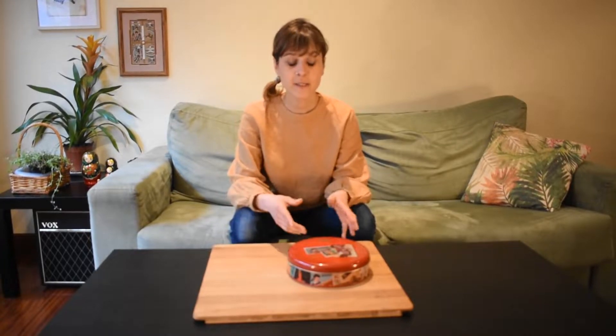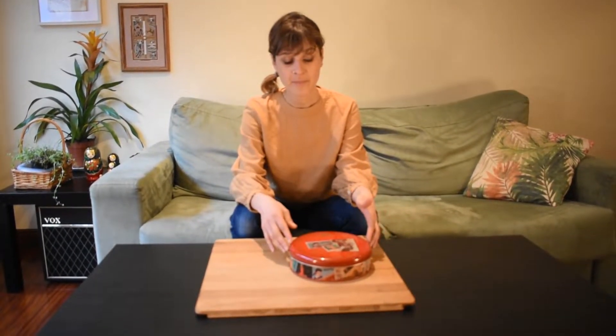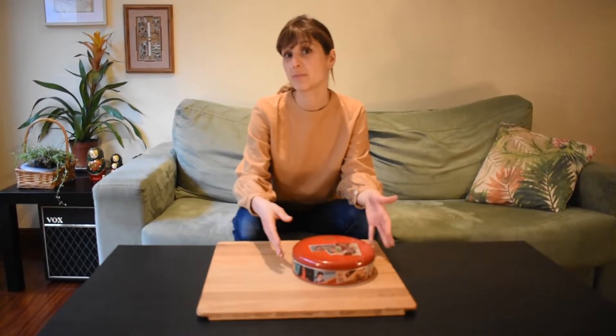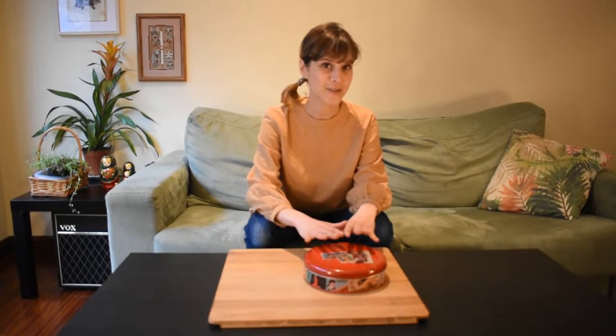Hello! Today I'm going to show you an activity that I just put together, and for me it would be under the category of discovering the world. This is for very young children, children under two years old, because for older children it probably wouldn't be very interesting. So the surprise factor is important.